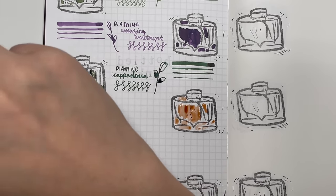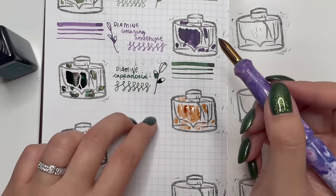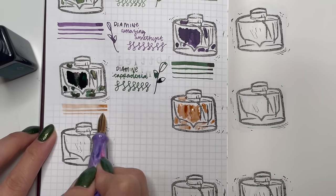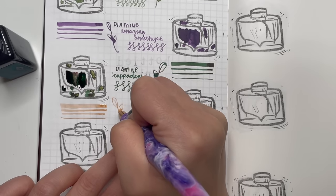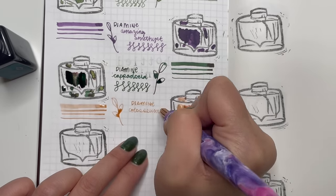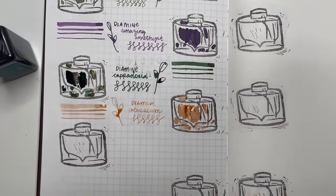The next ink is another exclusive — Diamine with Culp Pens — called Coliseum. This was given to me by my Secret Santa recently. The color I have looks a lot more coral than most of the other swatches I've seen, but I'm still willing to use and try it.